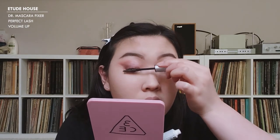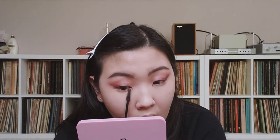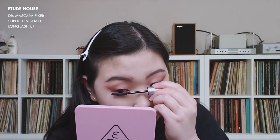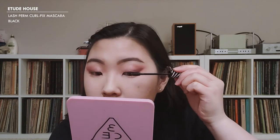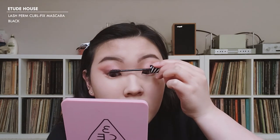I'm going to use the same lash prep I always use — the Dr. Mascara — and start with Volume Up, applying that to all my lashes. Then I'll go in with a long lash formula for my bottom lashes. My favorite mascara is the Etude House Curl Fix, and I'm going to apply that very lightly on my upper lashes.